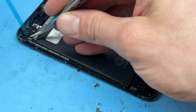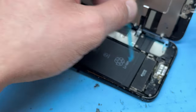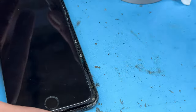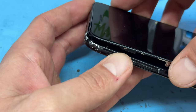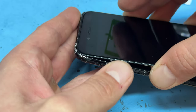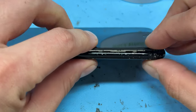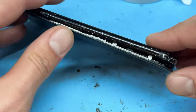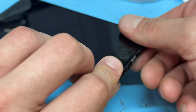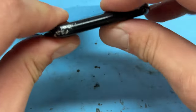We can remove the last of the blue peel on the adhesive seal, then fold it over and peel off this very last bit. To reinstall the screen onto the chassis, make sure it clips in underneath the chassis edge up at the top. Then apply pressure and squeeze it back in until it's secured all the way around.